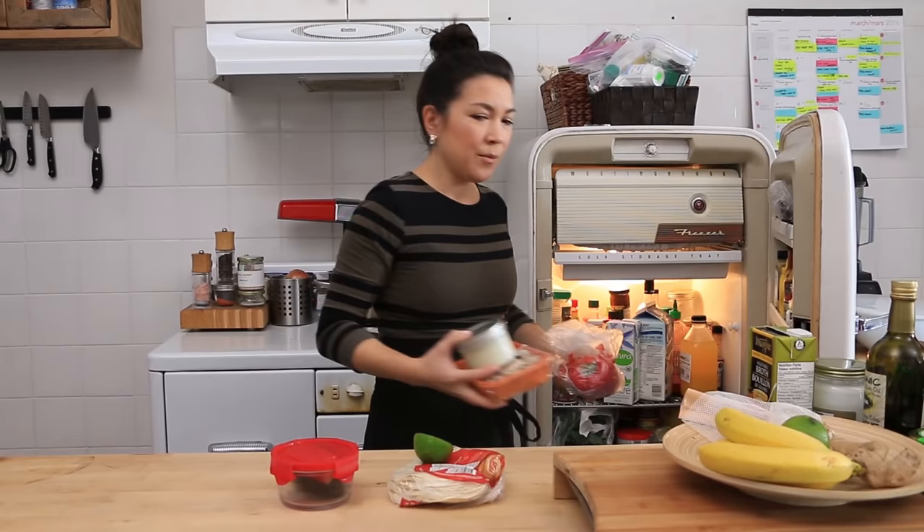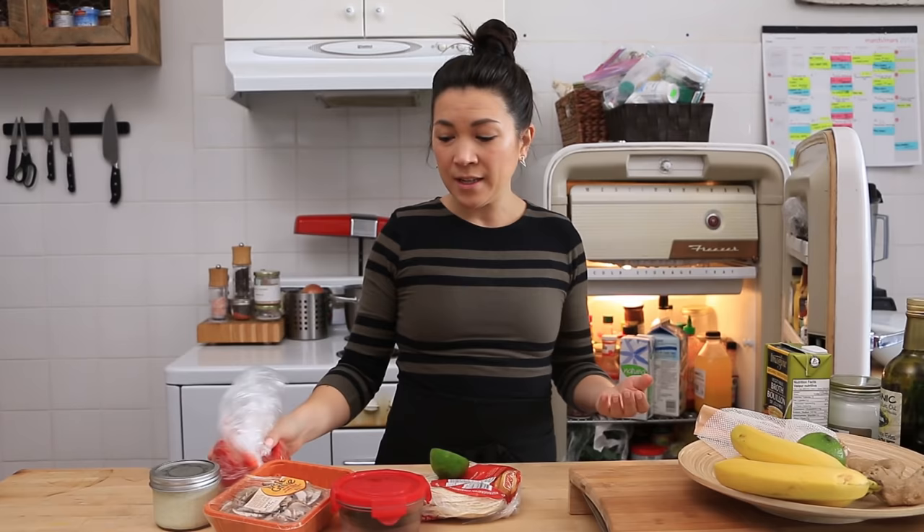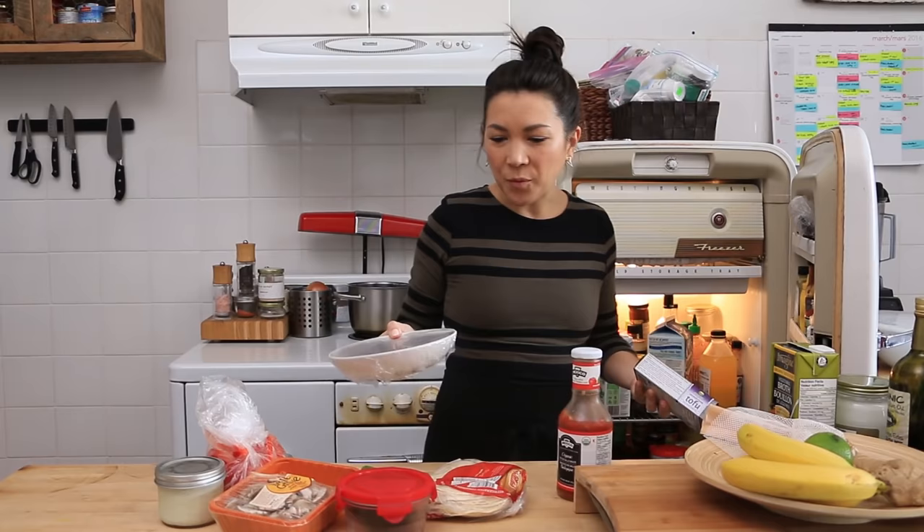Hey guys, it's Lauren from Hot For Food and today I'm back with another recipe. I do these when I basically have too much food in the fridge and need to get rid of it. So that's what we're doing - we're starting from scratch. I'll come up with an idea based on what's left over in the fridge. We just did a bunch of videos for Hot For Food including a taco challenge, so I think we have to go Mexican inspired.